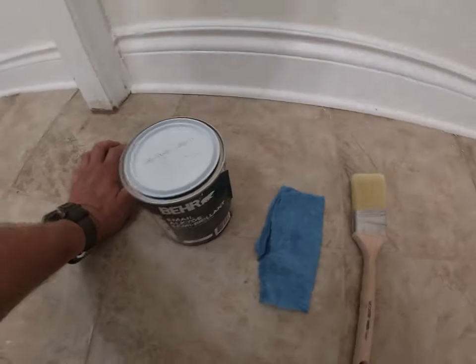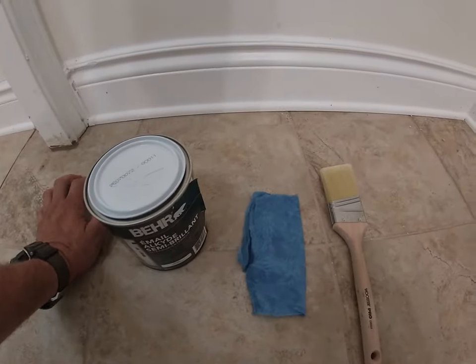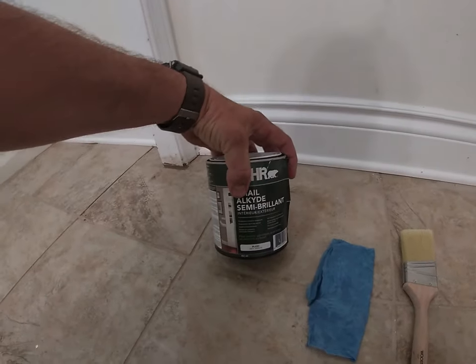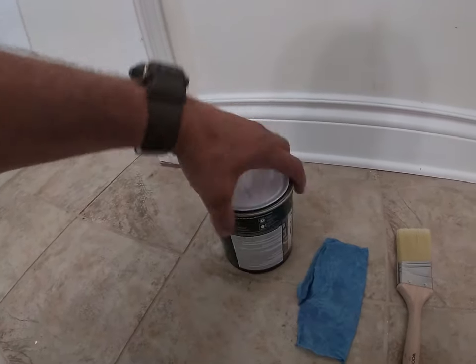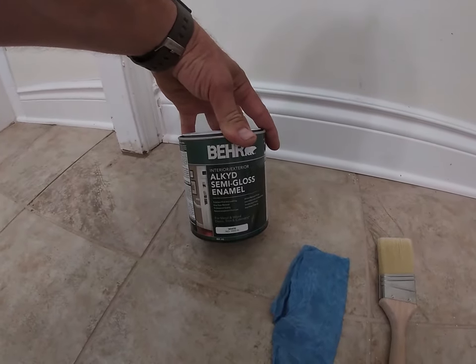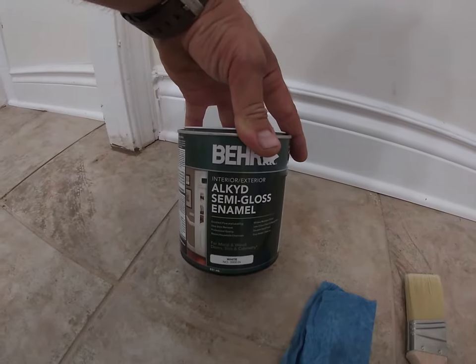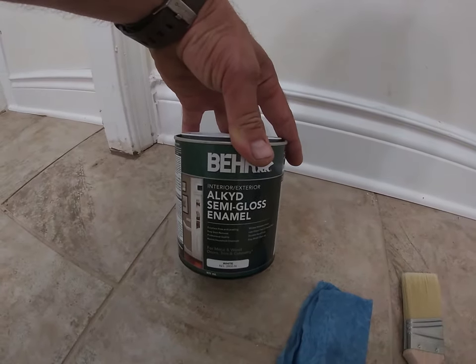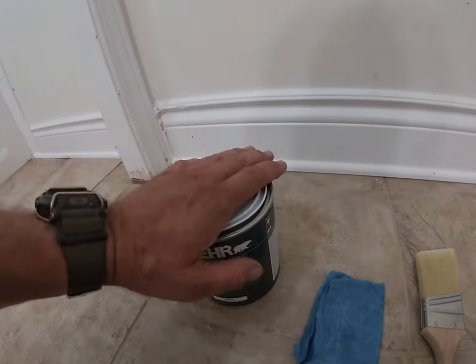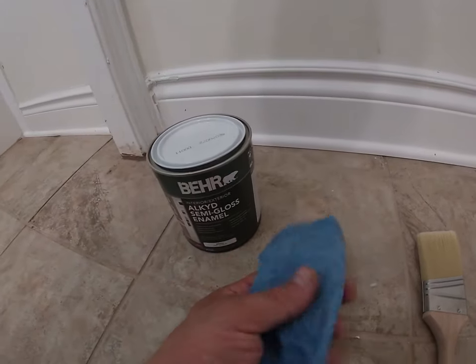Hey guys, thanks for watching. In this tutorial I'm going to show you what I do to paint baseboards. I like using interior-exterior paint — I find it's a harder paint and it dries quicker than interior paint, so I typically always use interior-exterior when I'm doing baseboards.